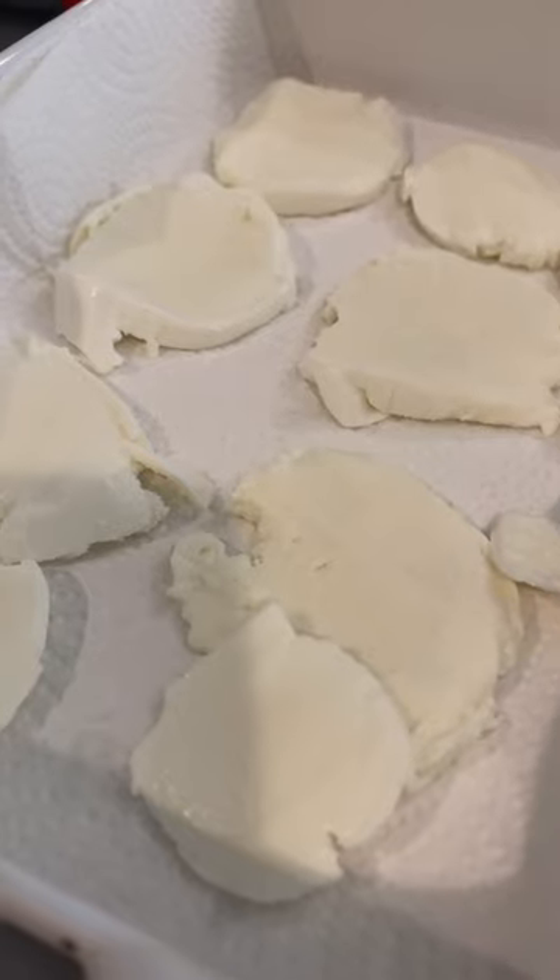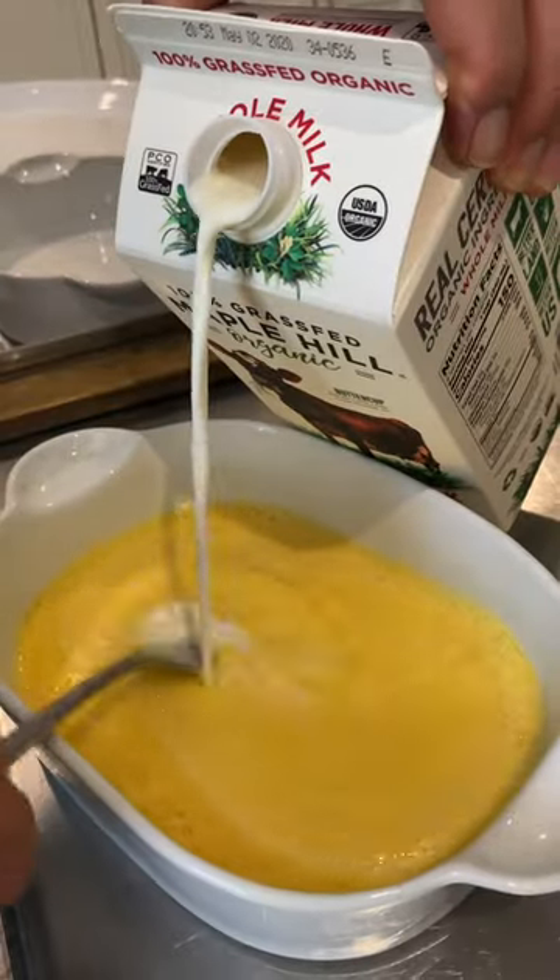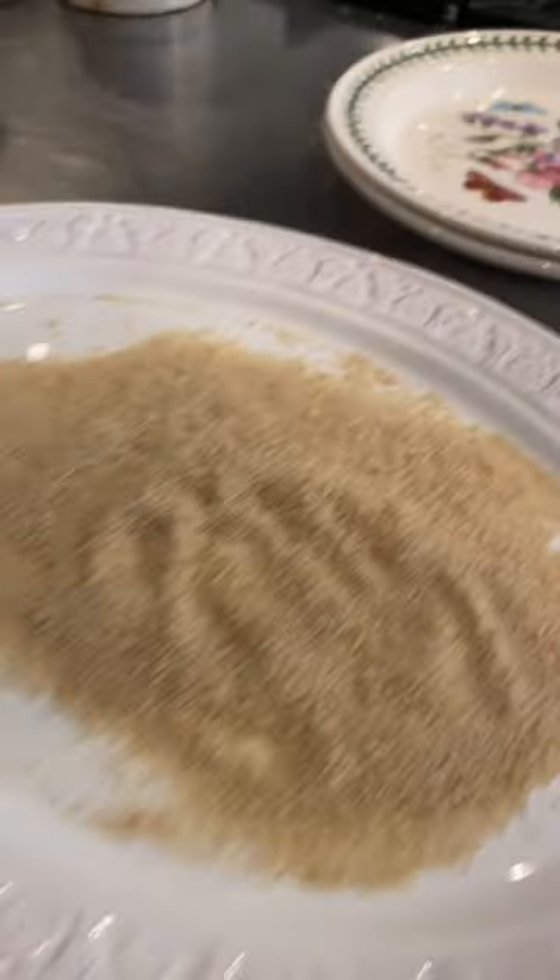Slice your buffalo mozzarella. If you still have any paper towels left, lay the mozzarella on it, cover them and drain them. Break your eggs, mix them, add a tablespoon of milk, your flour, your egg and your breadcrumbs.